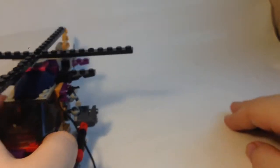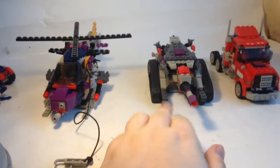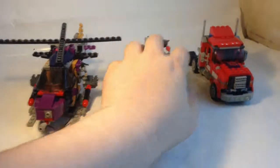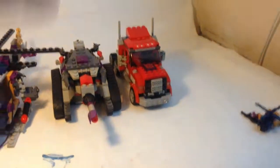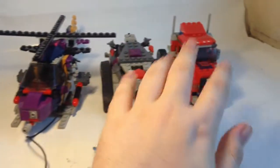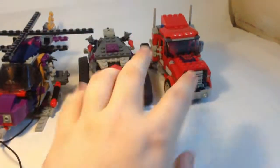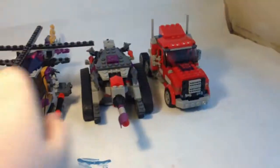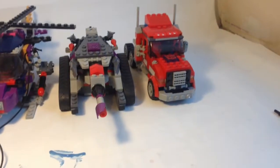Now doing a size comparison in vehicle modes. Here's Vortex in vehicle mode, and here's Optimus Prime and Megatron in vehicle mode. They look pretty cool together and I think the scale is right in vehicle mode as well — even though it's a Cybertron setting, a tank is round about the same size as a semi truck and round about the size of a helicopter.